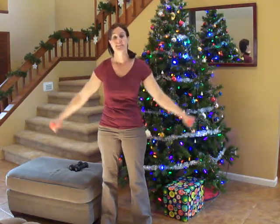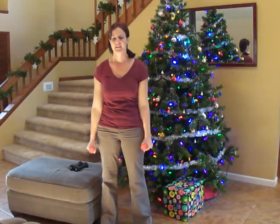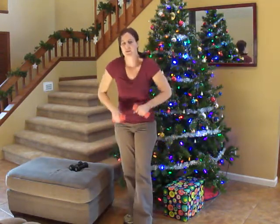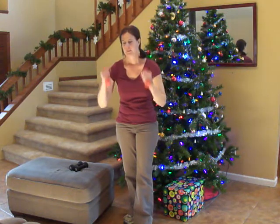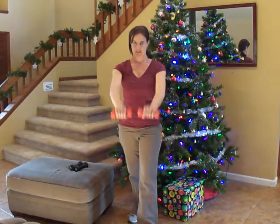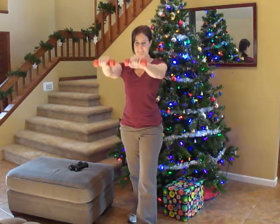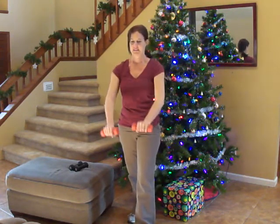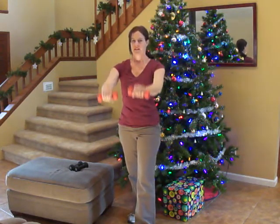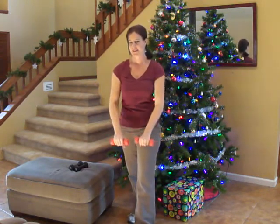We have 10 seconds left. Five, four, three, two, one. Very good. Next we're going to do a front raise, and I'm going to stick with my two-pound weights. We're almost halfway through — one more exercise and we'll be halfway through. We'll grab some water real quick and take a little break.